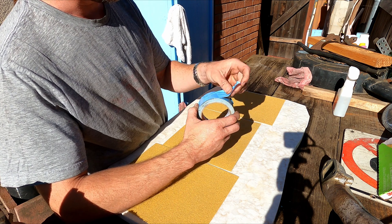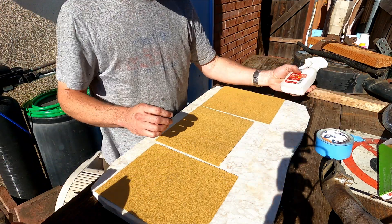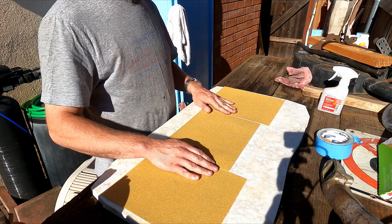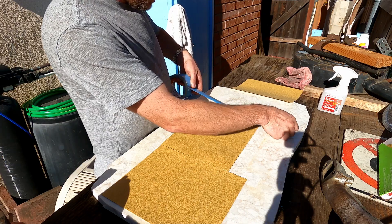It's like a double-sided duct tape that I got at Lowe's. I cleaned the surface with alcohol, just wiped it down, and now we're gonna tape this down and hopefully finish the job here.